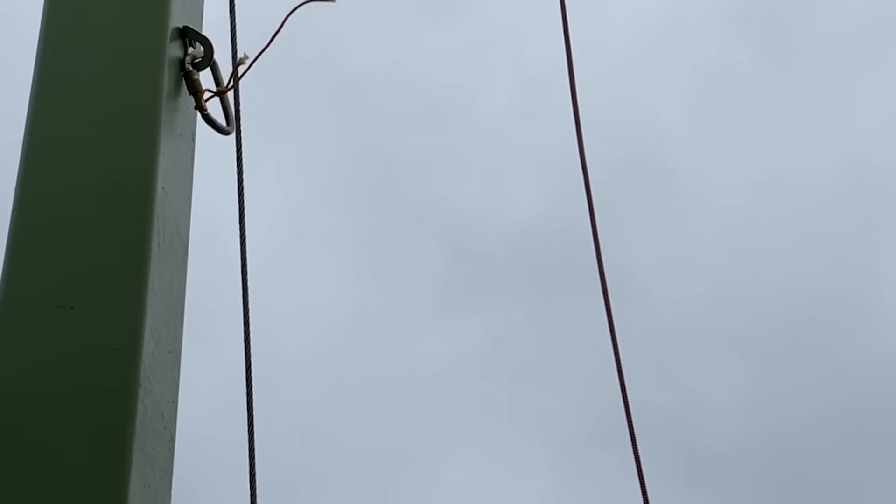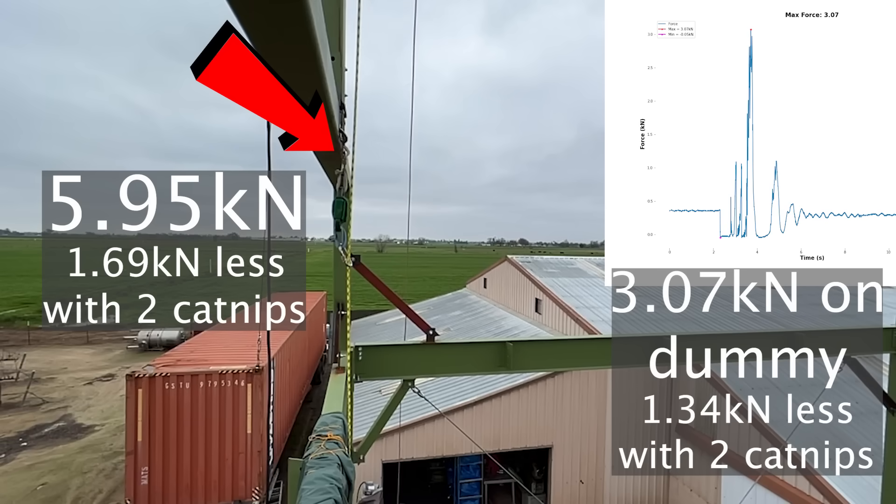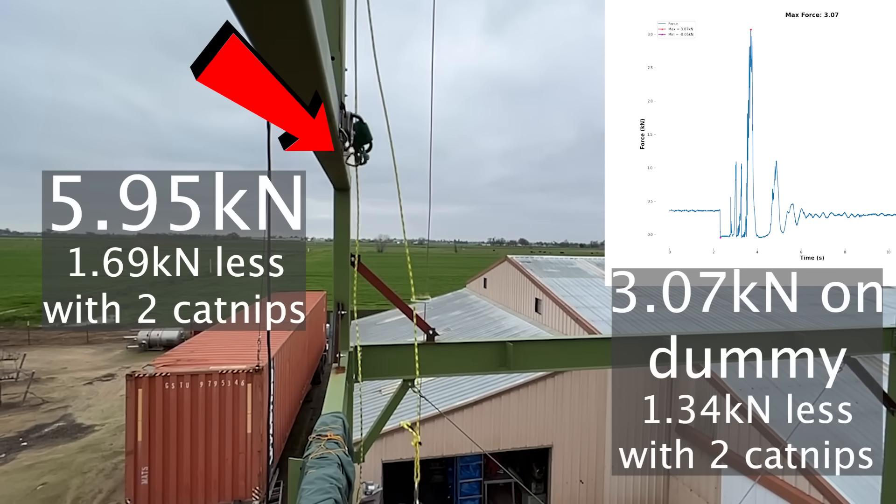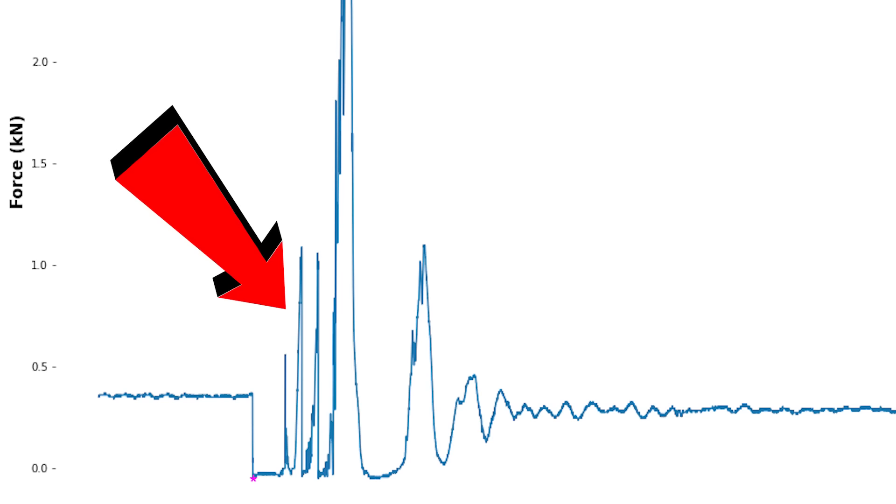We got 5.95 kilonewtons on that dog bone — a lot less — and 3.07 kilonewtons on the steel dummy, which is also a lot less. We also got those three mystery spikes again. There are only two catnips slowing it down on the way down. What you have to debate with yourself is whether it's worth the energy putting in crappy pieces, because if you wear yourself out, you're going to fall.